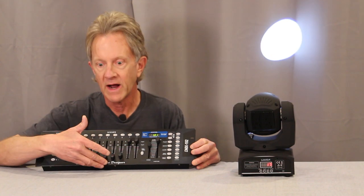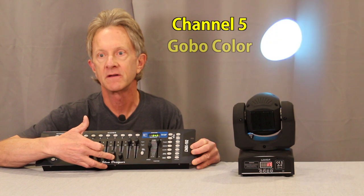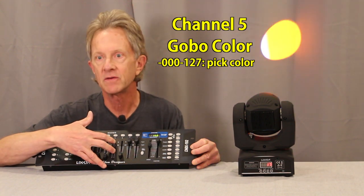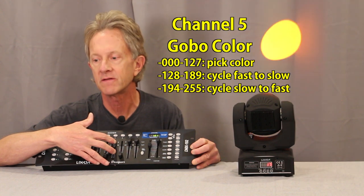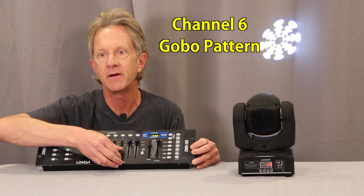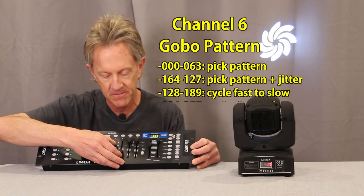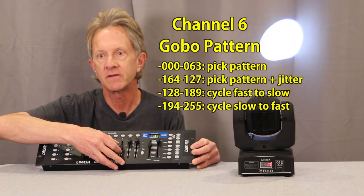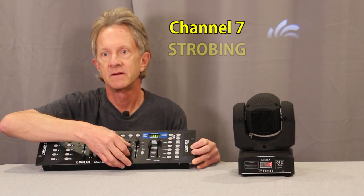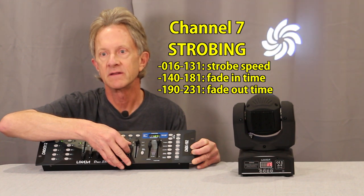To change colors you're actually changing the color on the gobo wheel. On channel five you can see the colors changing in front of the light, and the top values give you the ability to cycle through the colors fast to slow or slow to fast depending on what values you're sending. Channel six picks the gobo pattern — depending on the value, you can set a pattern and have it jitter, or have it cycle through patterns slow to fast or fast to slow, just like the colors. Then there's a strobing function with different speeds and strobing effects with fade-ins.